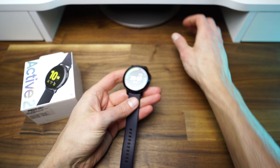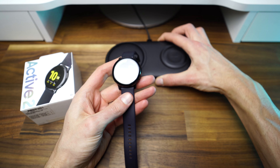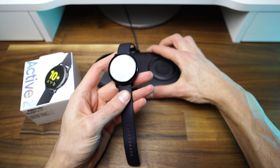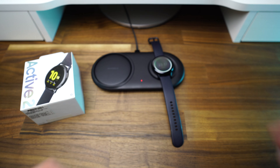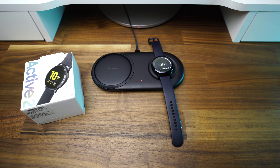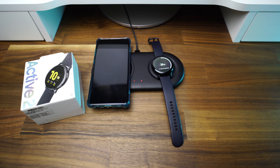I only use the included wireless charger when I travel because it doesn't take much space. I got the Samsung charger duo pad with the watch and I can charge my smartwatch and my smartphone at the same time. It offers fast charge and it is very handy and looks nice on the desk. I will add the link in the description below.